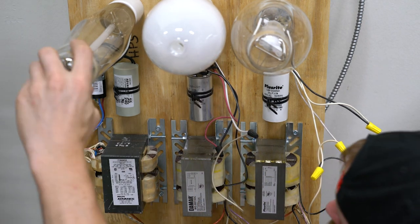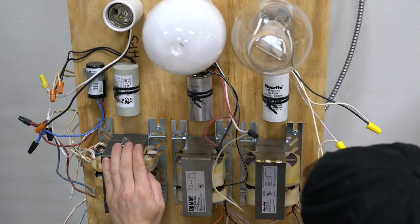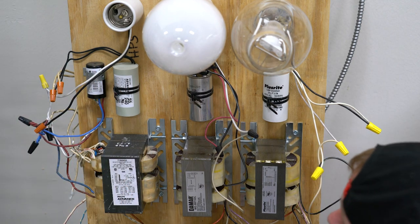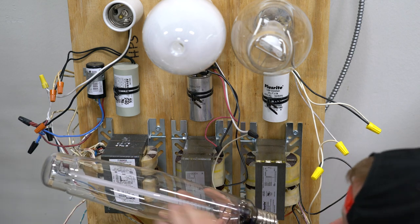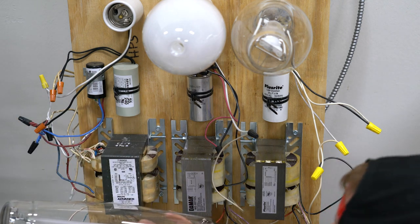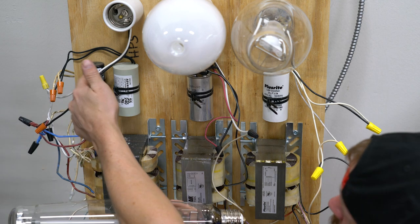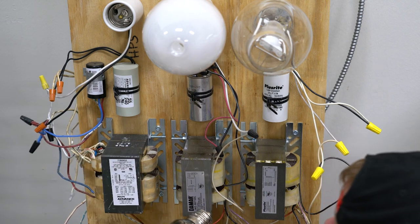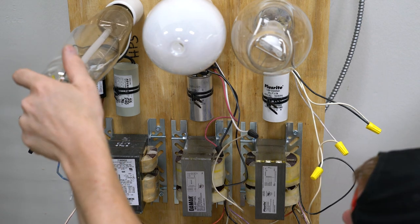If you look at the high pressure sodium, this has an extra component. There's a ballast, there's a capacitor, and this is an igniter. An igniter basically sends a high voltage pulse into the lamp to strike the arc through it, and then once the arc is struck, this thing cuts out and mechanically removes itself from the equation so everything just starts working. But it requires this piece to even ignite the lamp. So if you don't have an igniter on it, it will not ignite. Those are pretty much the parts and pieces of the ballast kits and how they differ.